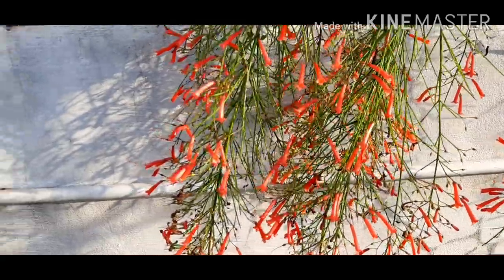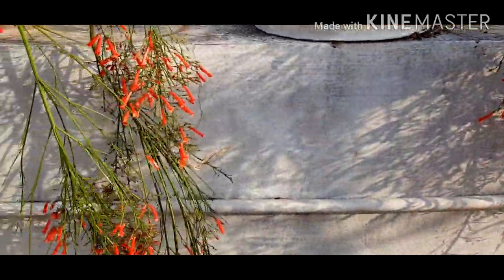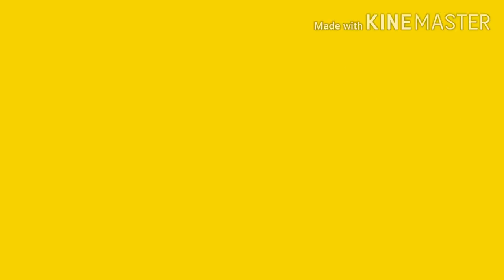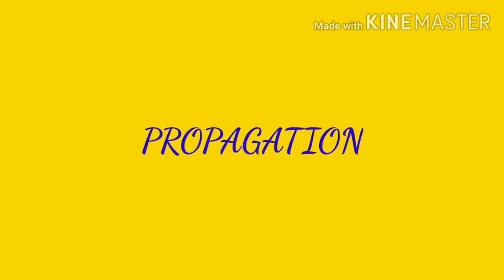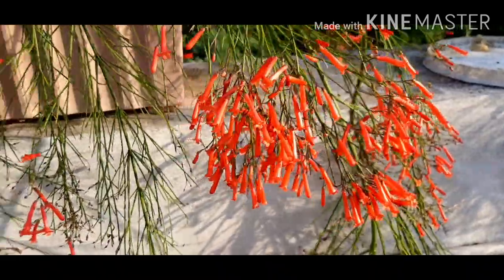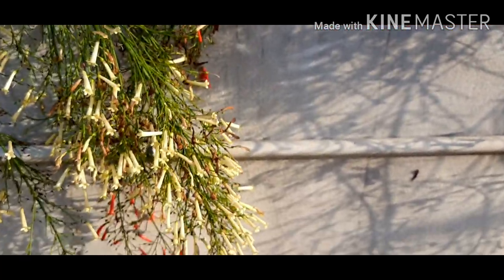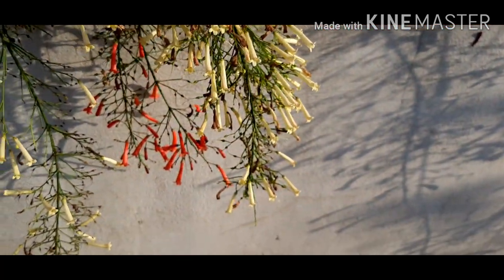The new branches of the plant look brown-red in color and old branches turn to dark green in color. This plant produces only flowers and no fruits, so the propagation is done by cuttings and layering. The plant is perennial and blooms the whole year but blooms a lot in the summer season.